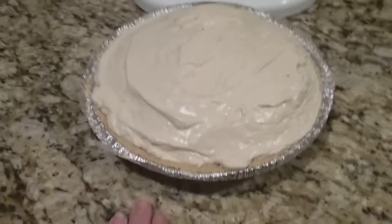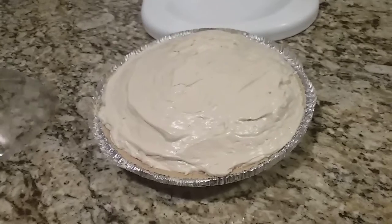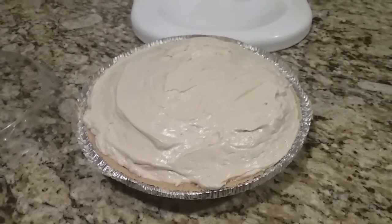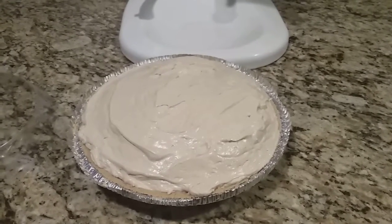That is it — that's my peanut butter pie. You would just cover this and stick it in the freezer, wait several hours, and dig in and enjoy. Thanks so much for watching. I hope you try this. Take care everyone.